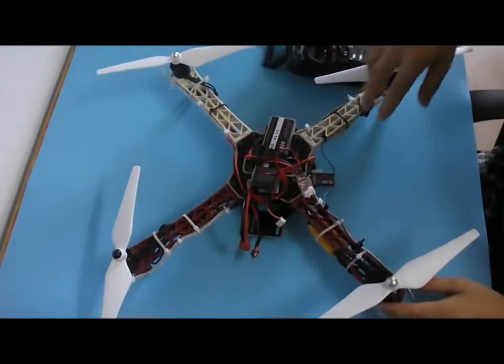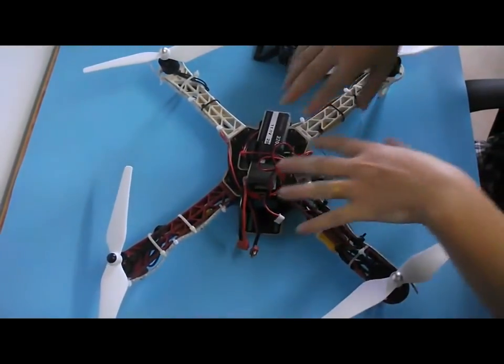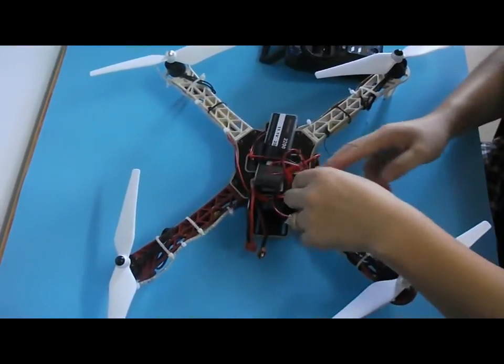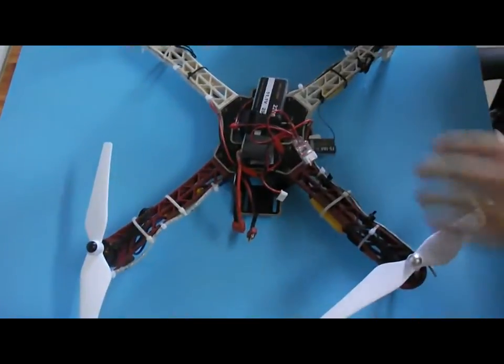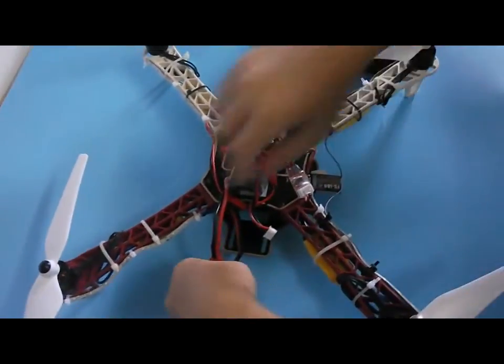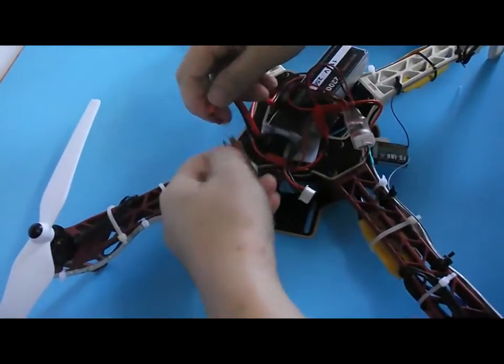Hey guys, here I'd like to demonstrate how to remote control the LED strip with the controller and your transmitter. Now we power the quadcopter up.